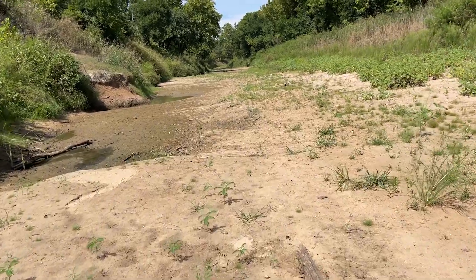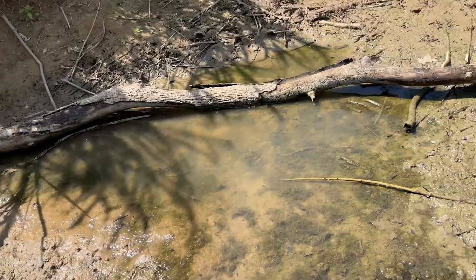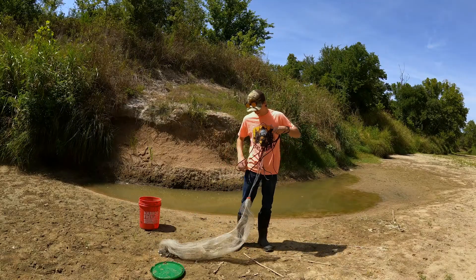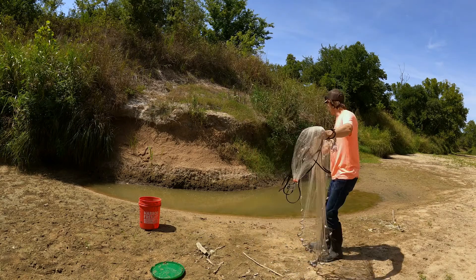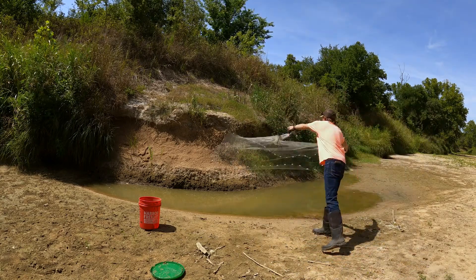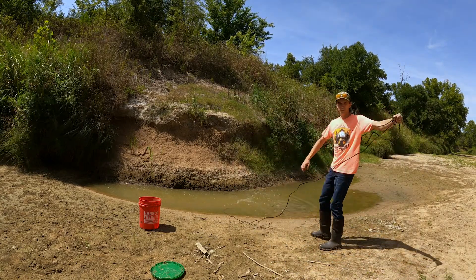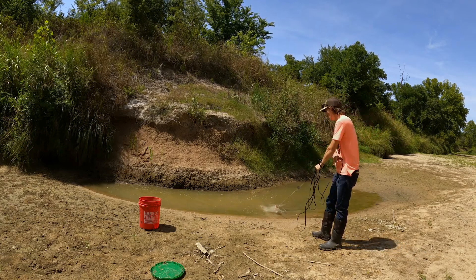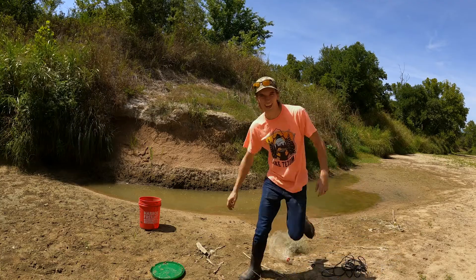Check this out — this place is just completely dried up. We can probably catch a bunch of those by hand and chuck them in there. First cast, here we go — see how that does. Oh baby, heck yeah!